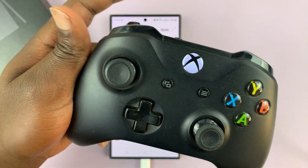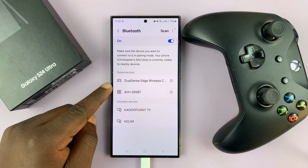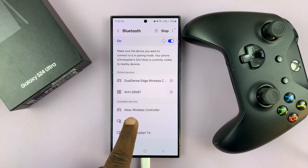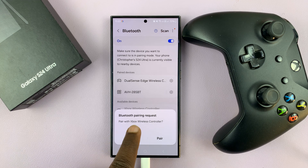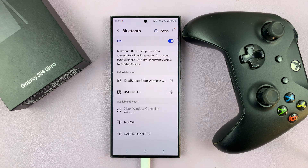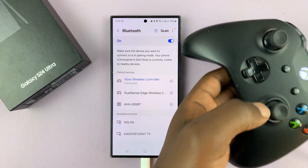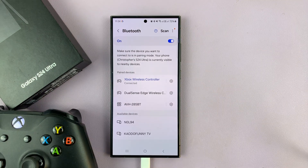That's how you know the controller is in Bluetooth pairing mode. Now go to your phone and scan again. The Xbox wireless controller will be detected — tap on it. It's going to ask for a Bluetooth pairing request. Tap on Pair. It's going to get connected, and you'll notice the light on the controller will stop blinking, which means the controller has been connected and it's working.